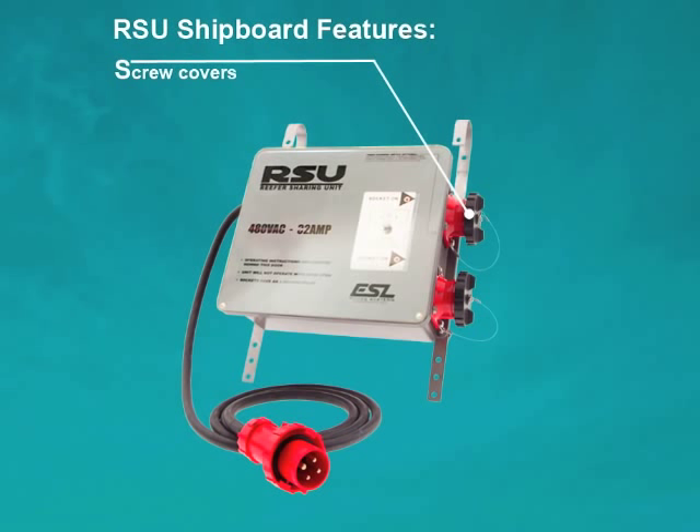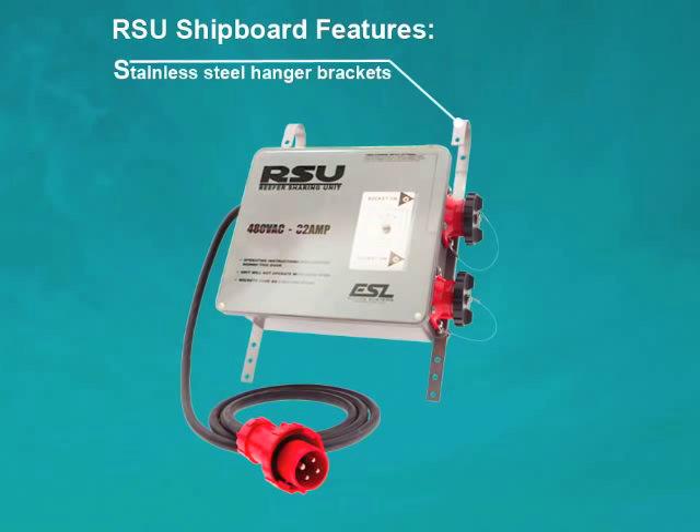In comparison, portable RSUs designed for shipboard applications come equipped with screw covers to ensure a watertight seal, and stainless steel hanger brackets to provide a convenient way to secure the RSU to a catwalk railing.